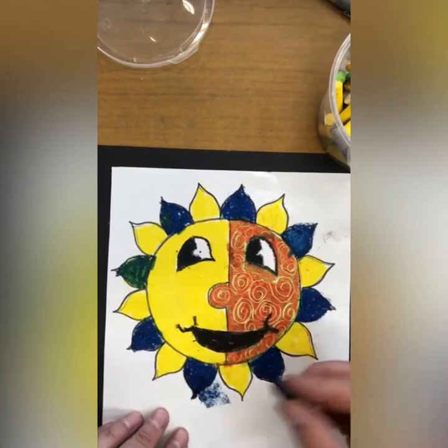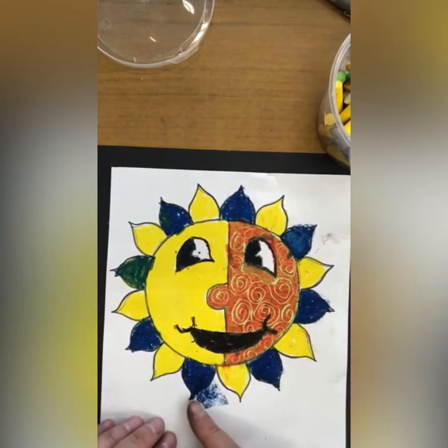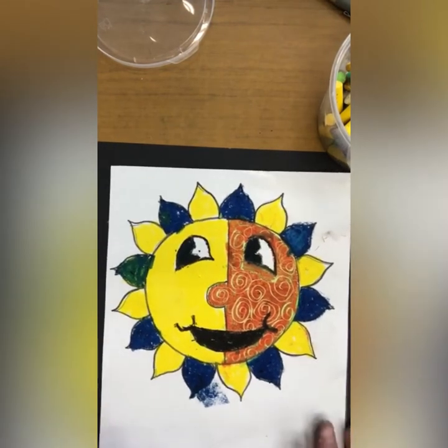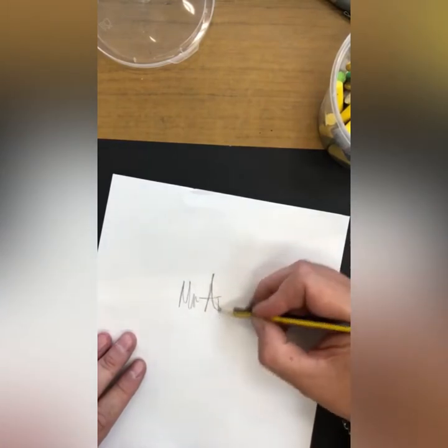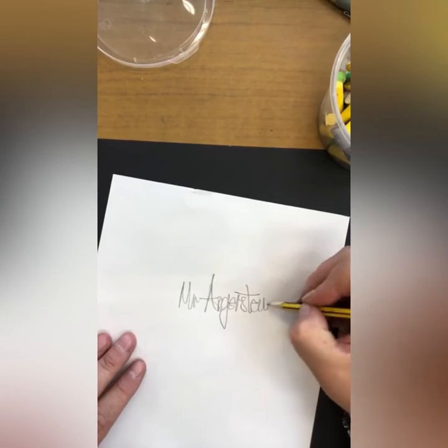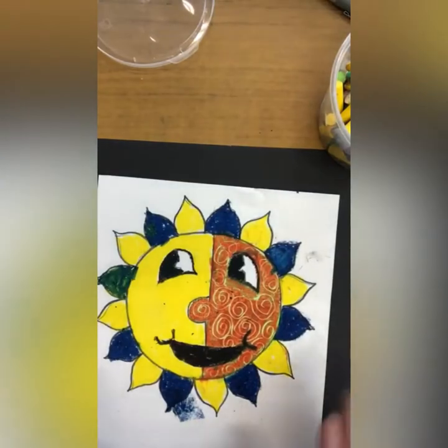But if it does happen to go over the line, it doesn't matter because these will be cut out at some point. Names on the back — I should have done that first of all. Nice and clear on the back, unlike mine. And yeah, you should be fine.